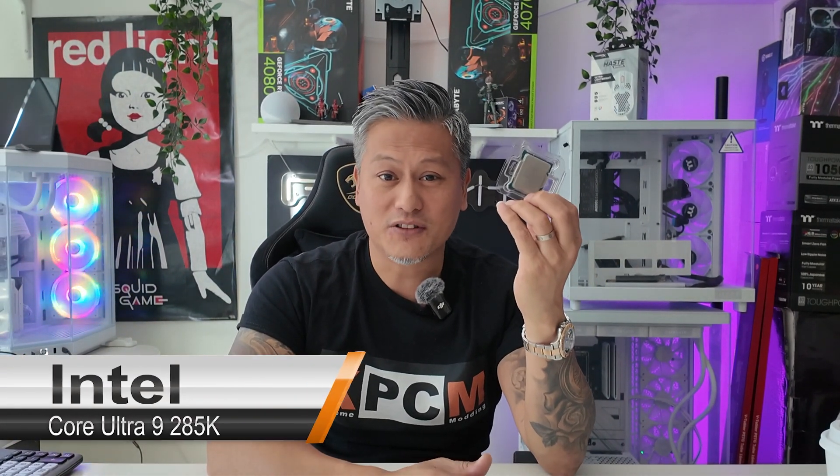Hey, what's up guys, Winston here. I have in my hands Intel's latest flagship processor, the Core Ultra 9 285K. In this video, we'll be taking a quick look at the specs and features in its 5-minute wrap-up.